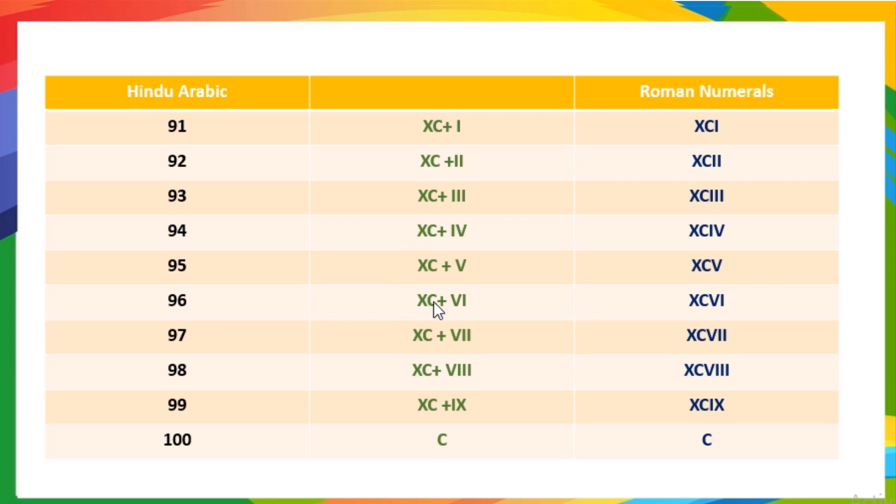96 means 90 plus 6, so it is written as XCVI. 97 means 90 plus 7, so it is written as XCVII. 98 means 90 plus 8, so it is written as XCVIII. 99 means 90 plus 9, so it is written as XCIX. 100 is written as C.